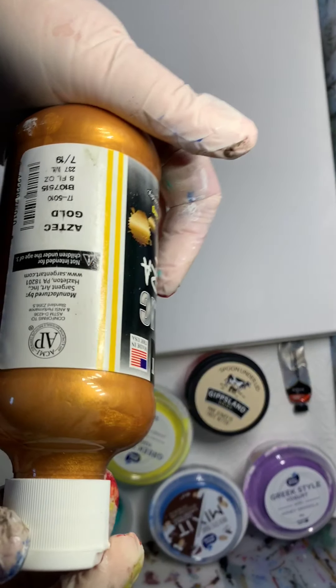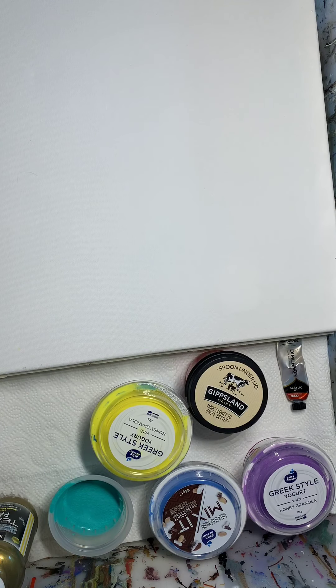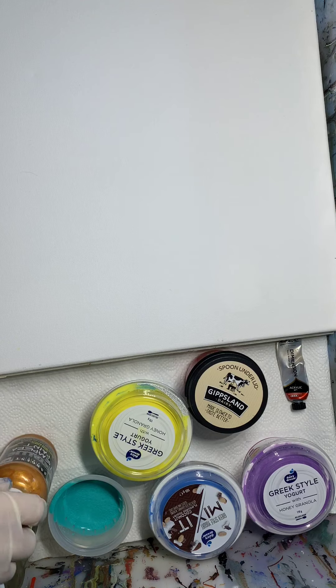Alright, here we go. This is thick. I think I should have thinned this one down a little bit. Okay, too late now — it's in the cup. What's in the cup is in the cup. Some root.